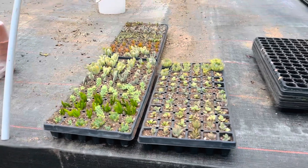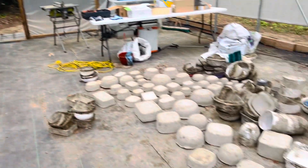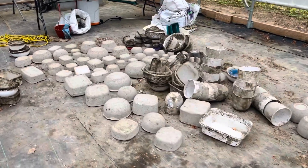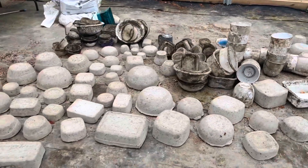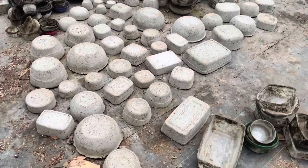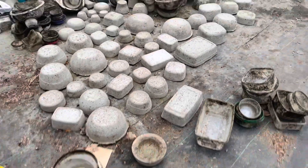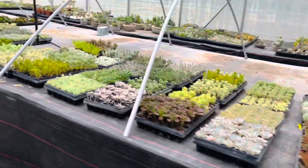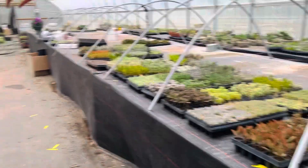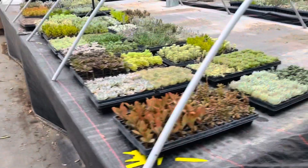Well, I decided to only get these three trays for cuttings because I'm going to be planting — I think it's like 73 cement pots this week. They're all ready. We took them out of their molds and they are dry and looking good. So I've got a lot of planting to do. I don't want to be too aggressive on taking too many cuttings because I want to use them for those. And then I've got some other ceramic pots and stuff that I'm going to make too.